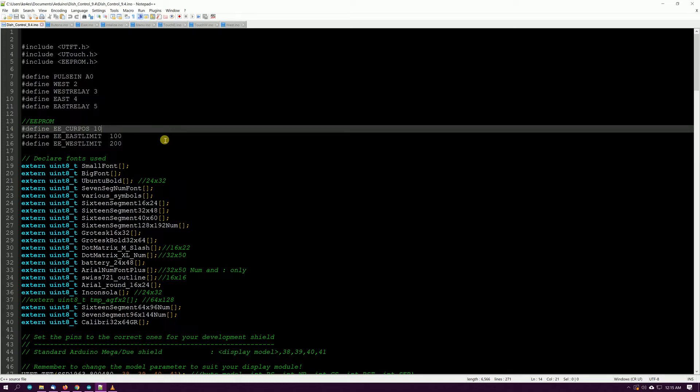You don't want to unplug the thing, or say this was completely built and ready to go — done, in a case, sitting on the shelf plugged in and working — and a lightning storm comes up, the power goes off, power comes back on, and it's back to zero. It's forgotten where your dish is at. So you definitely need EEPROM for that.